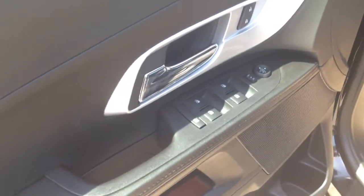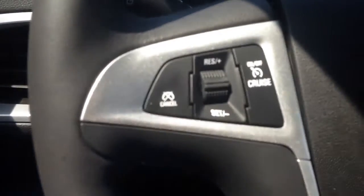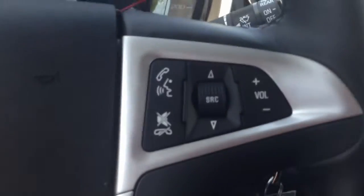Inside you've got a jet black cloth interior, room for five passengers. Power windows, locks, mirrors, and a power driver seat with lumbar support. Once you hop up in the Equinox, on the left-hand side of the steering wheel is the cruise control settings. Right-hand side is voice command and stereo controls.